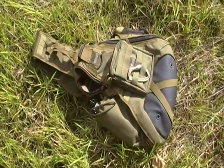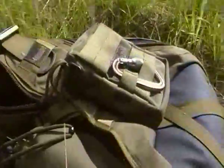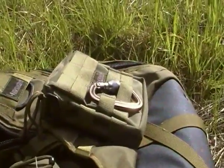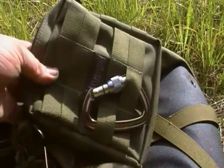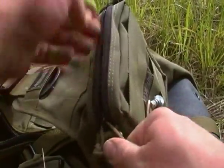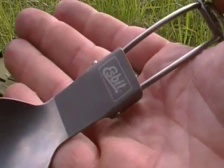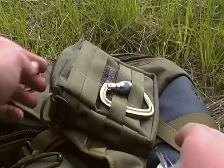So the bag is still the Maxpedition Monsoon. I'll start off with the front pouch - try and get the camera centered, a little tricky because the ground's uneven. Just got a 22,000 pound climbing grade carabiner, I think it's by Black Diamond. In here I've just got a little titanium Esbit spork - or spoon, or foon, whatever the hell you want to call them.